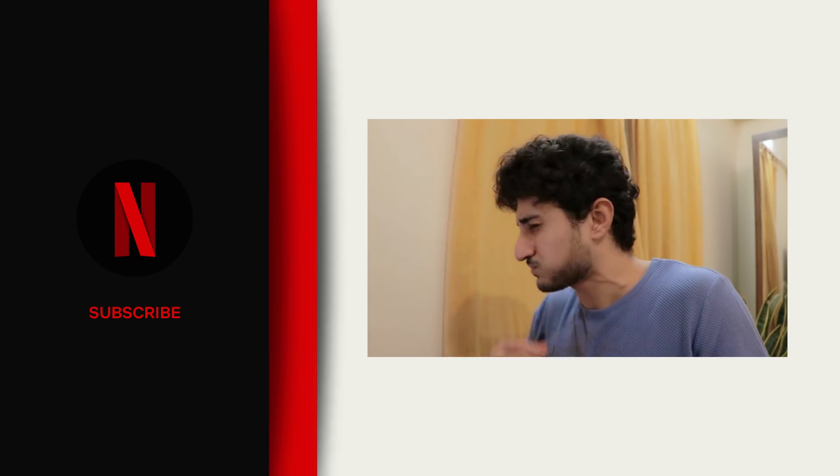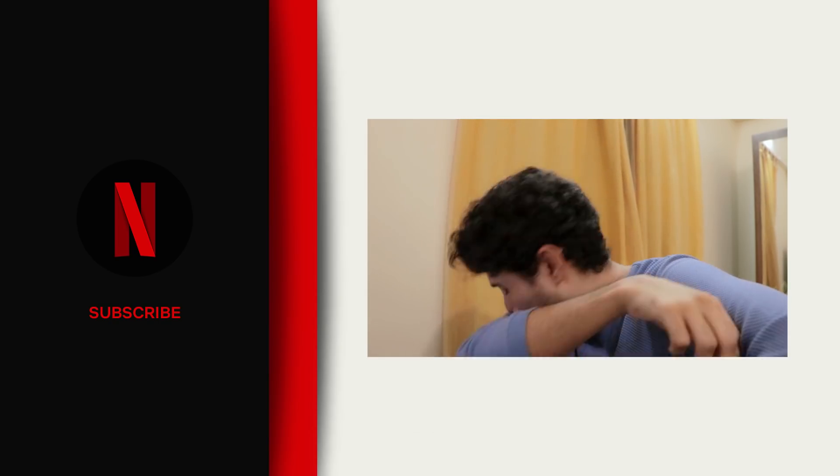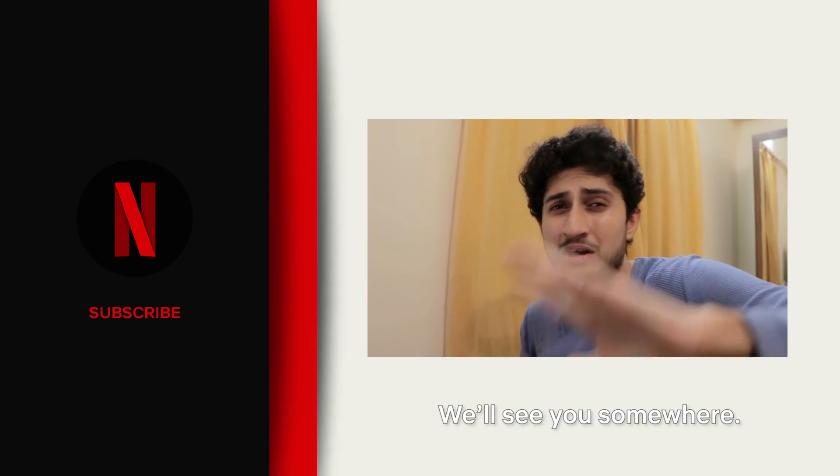Subscribe on Netflix India on YouTube. This is the last episode because this was torture. We'll see you somewhere next time.